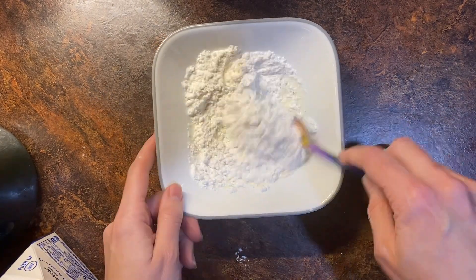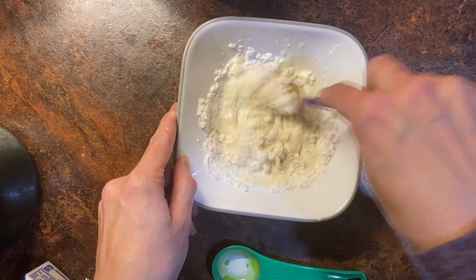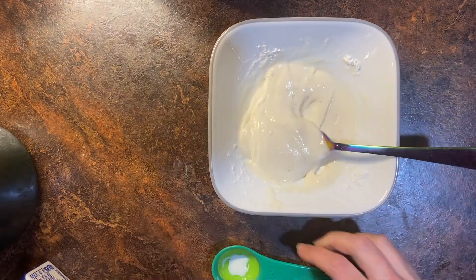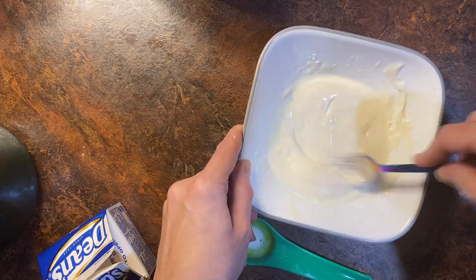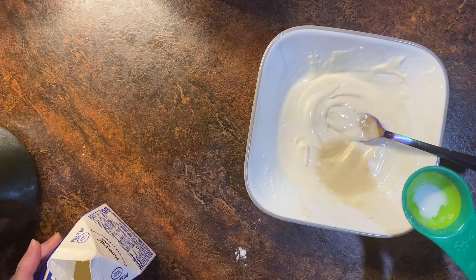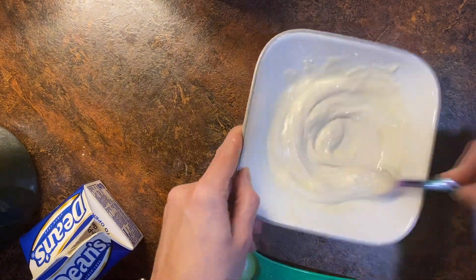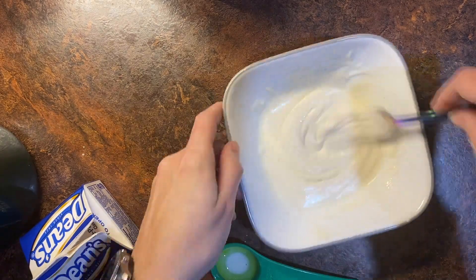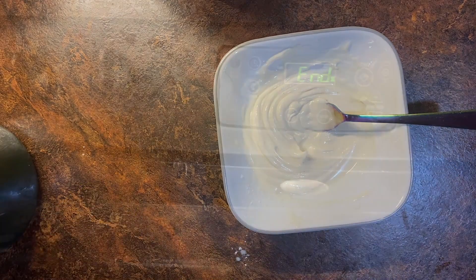For the glaze, slowly add heavy whipping cream — I also added a quarter teaspoon of salt. This started at two tablespoons of heavy cream, but it still wasn't quite the consistency I wanted, so I kept adding. In total I ended up with four tablespoons of heavy cream. I also added a packet of lemon — in hindsight I wish I had left it out, but you get to choose.